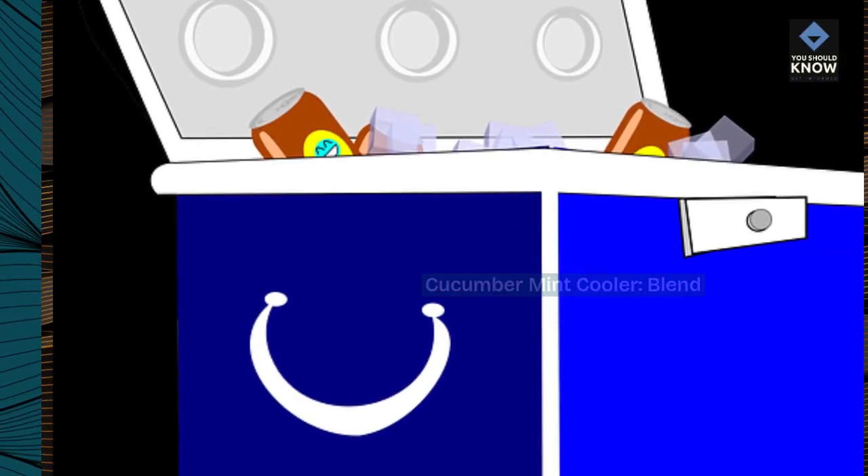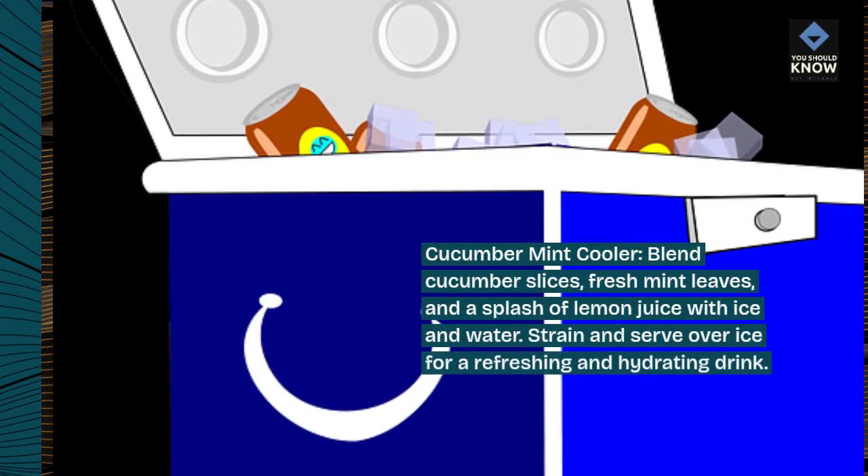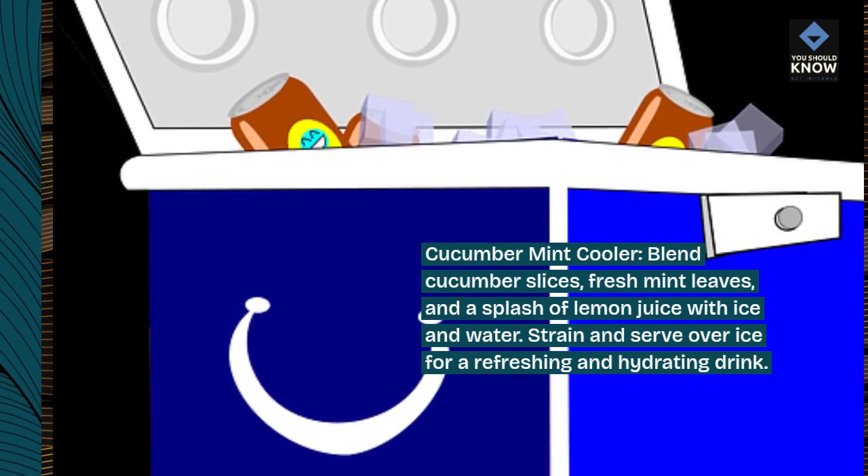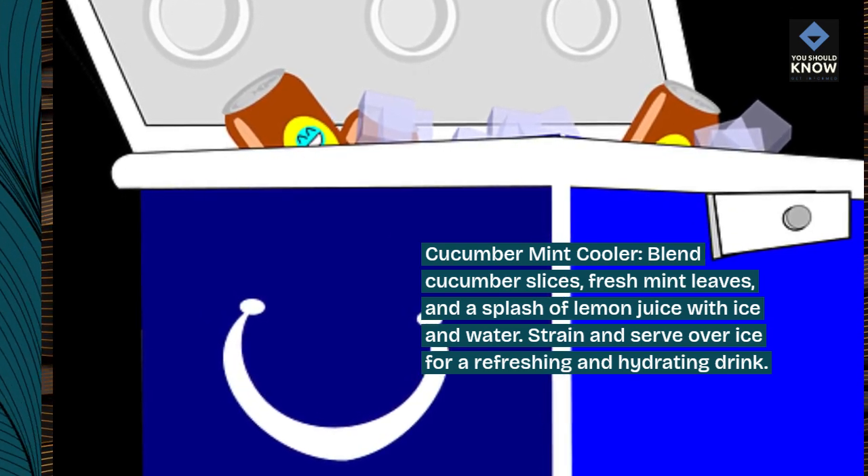Cucumber mint cooler. Blend cucumber slices, fresh mint leaves, and a splash of lemon juice with ice and water. Strain and serve over ice for a refreshing and hydrating drink.